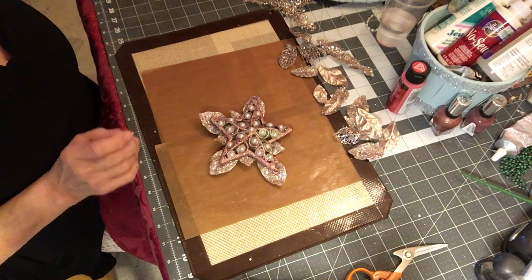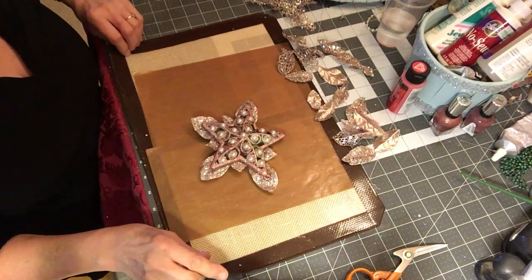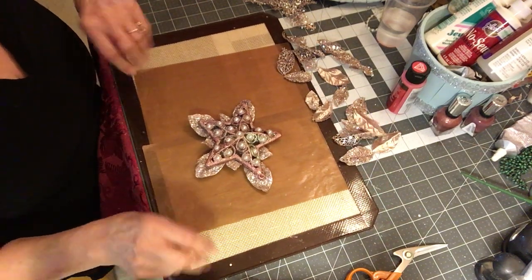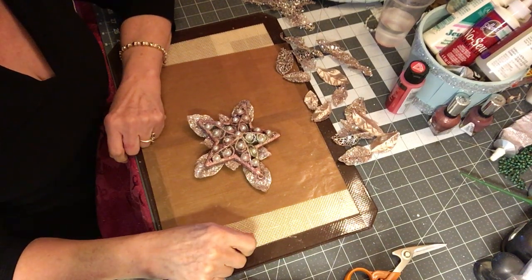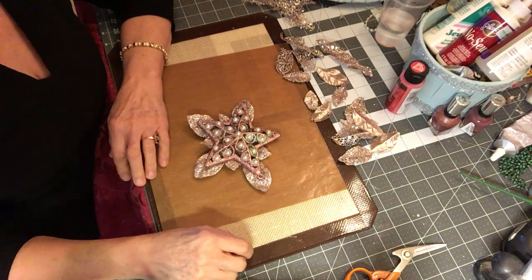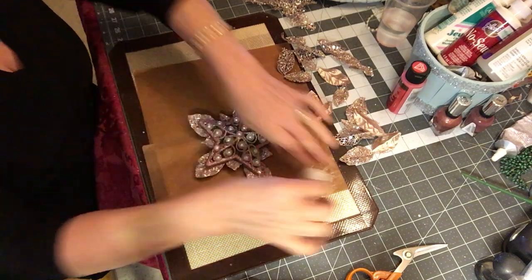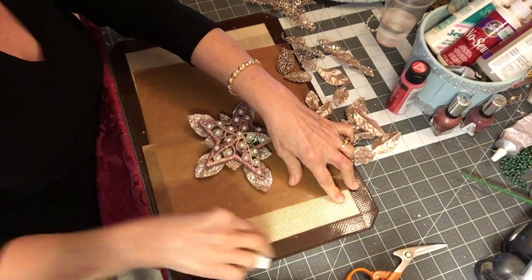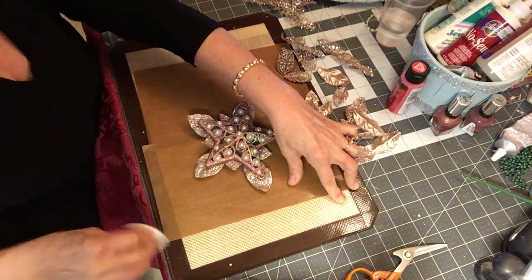I just couldn't take it anymore, I had to do a hey hey video because I just missed them so much. So I thought I'd go ahead and quickly make a couple of ornaments. I have a little Christmas tree that's tall but very narrow, which is great because it doesn't take a lot of room. I wanted that shabby chic look on it and I did a few of them last year but didn't get too many done.